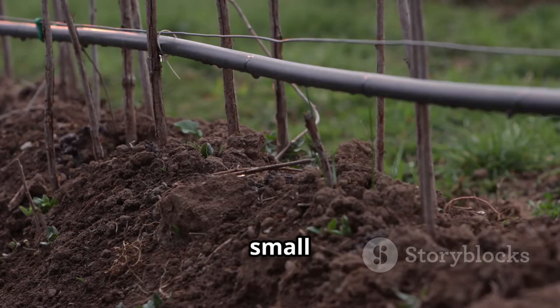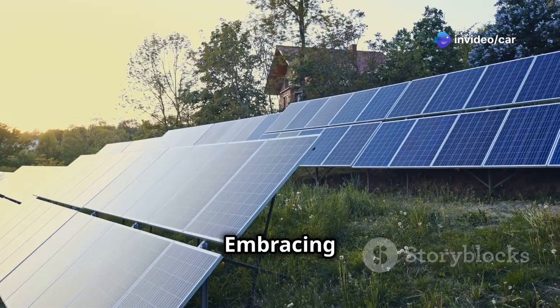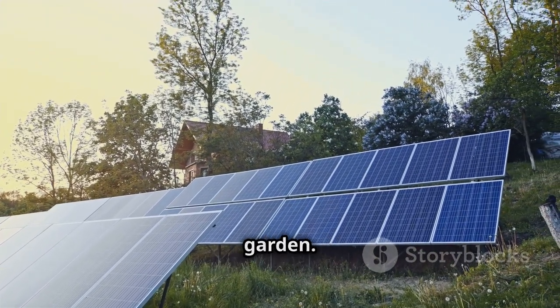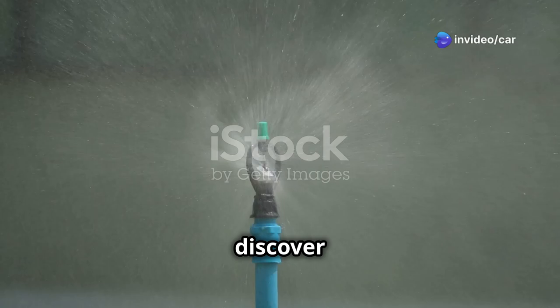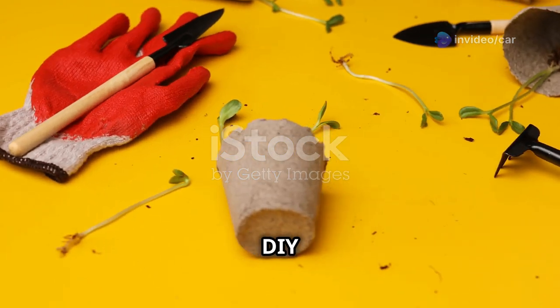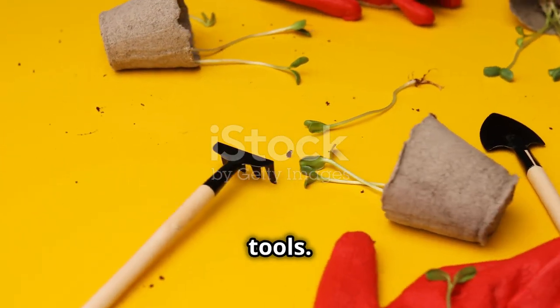Whether you have a small vegetable patch or a sprawling flower garden, a DIY solar irrigation system can be adapted to fit your unique requirements. Embracing this project means taking a proactive step towards a greener future, while reaping the rewards of a healthier and more productive garden. Let's delve into the world of DIY solar irrigation and discover how easy and rewarding it can be. Before diving into construction, it's essential to gather all the necessary materials and tools.